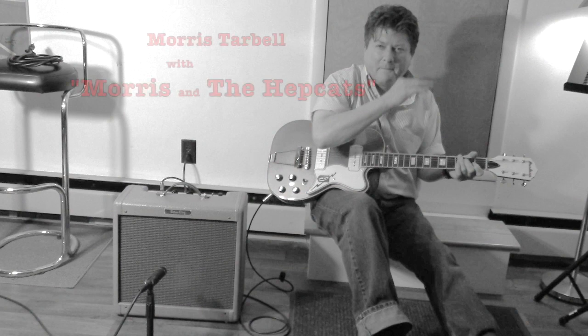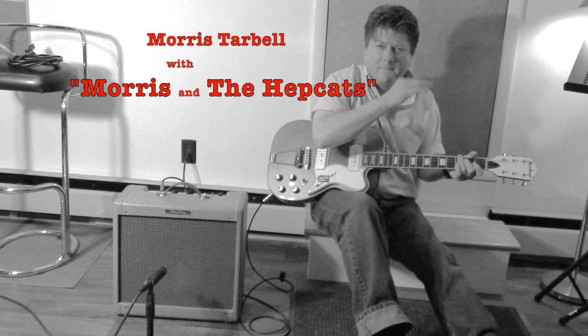That's Morris Tarbell, and you can catch more of Morris with his band Morris and the Hepcats. Check him out on Facebook.